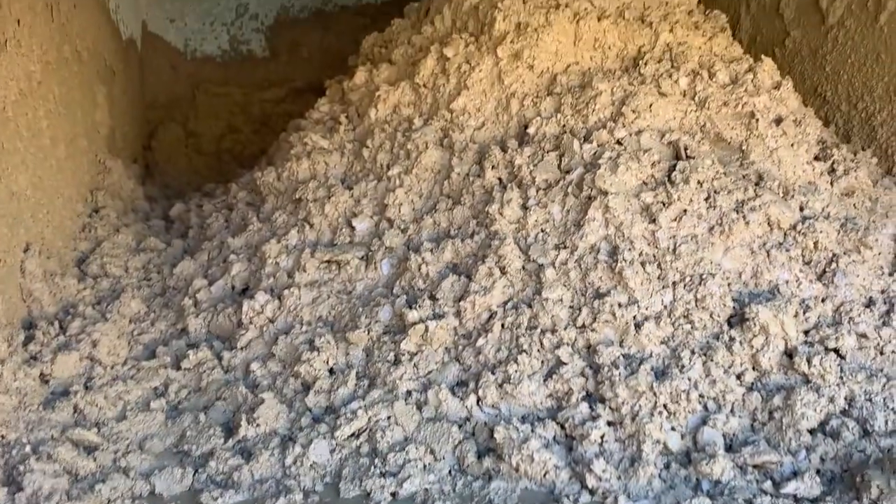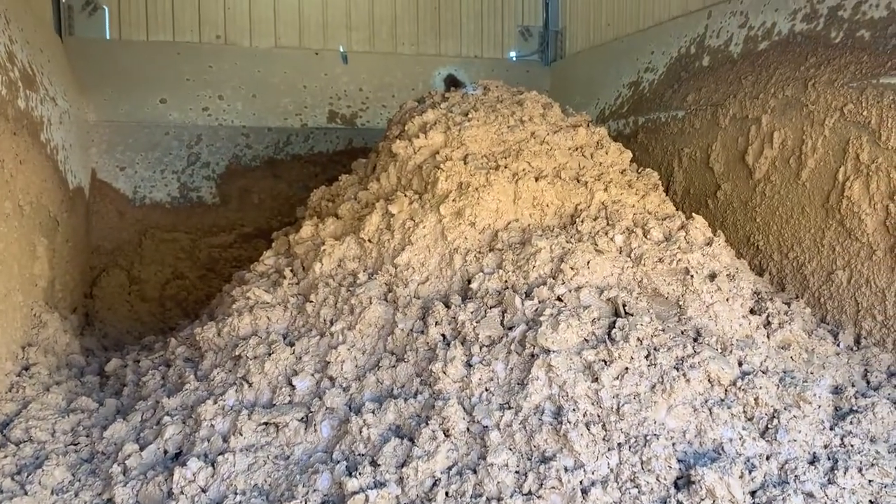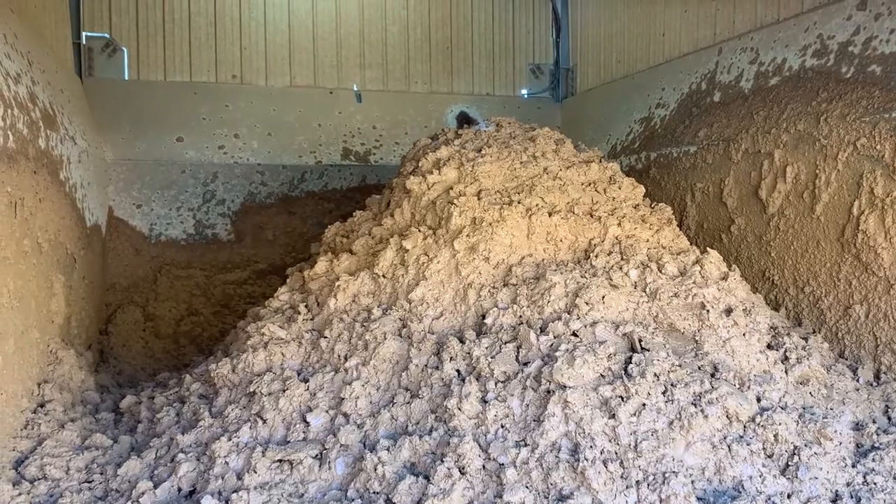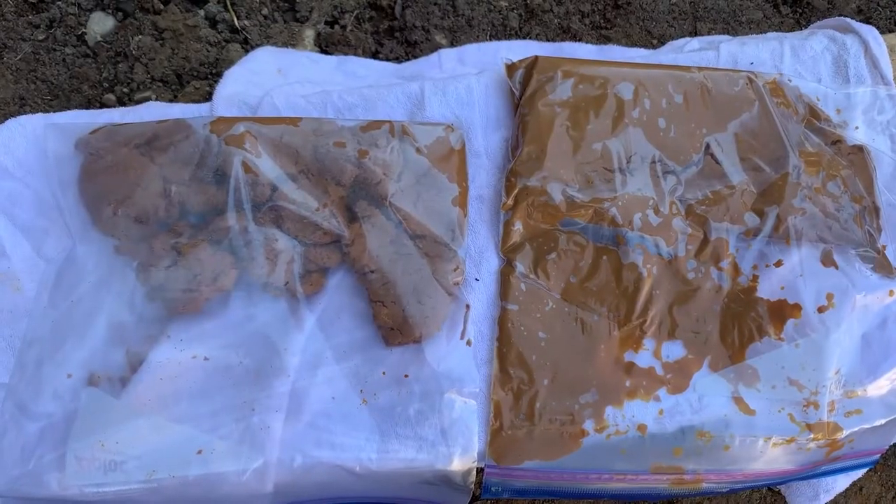Previously the customer was using a press to mechanically dewater the solids. Here you're seeing the solids that were created by that press. Here is a side-by-side comparison — on the left is an example of the solids generated by the centrifuge, and on the right, the solids generated by that press.